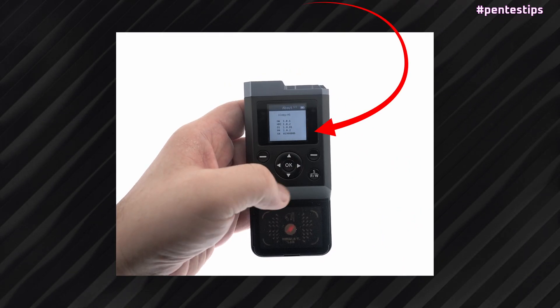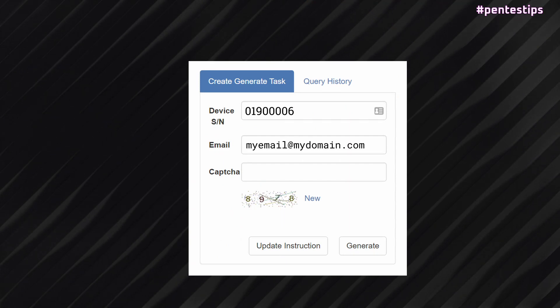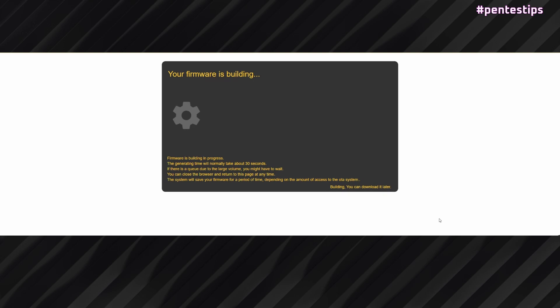Then you put in your email and the code. Click Generate and wait a little.